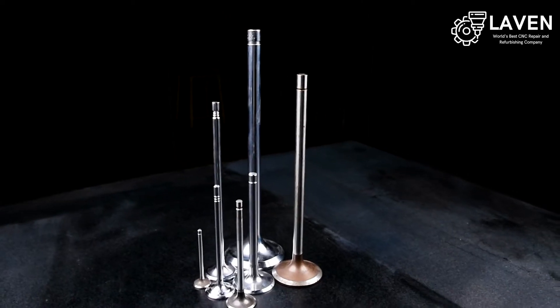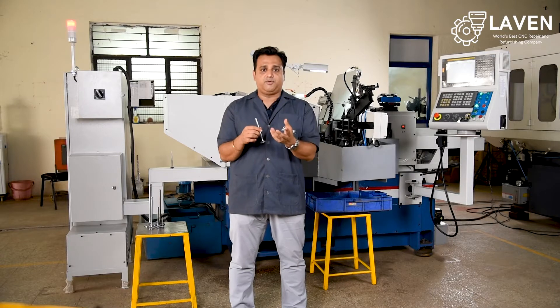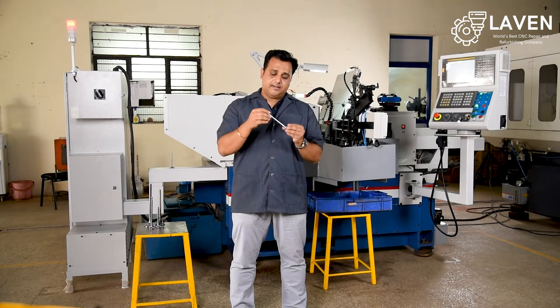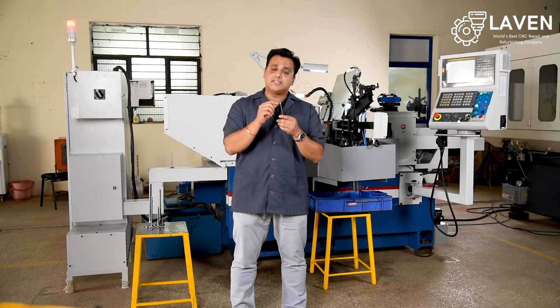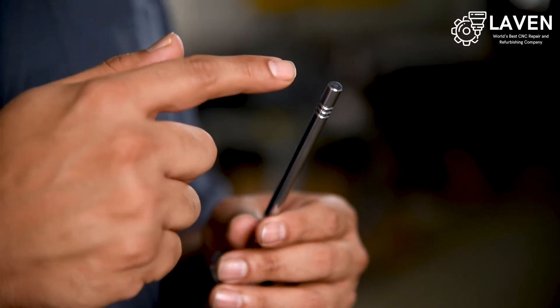This is an IC engine valve which is used in an internal combustion engine in your two-wheeler or four-wheeler engines, and the groove formation of this engine valve was typically done using a turning center or a CNC lathe machine.